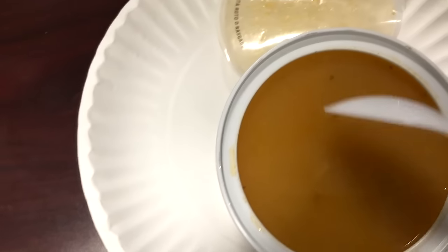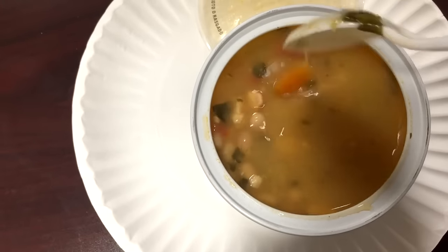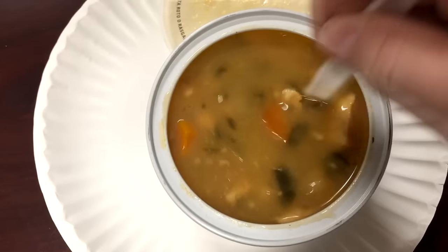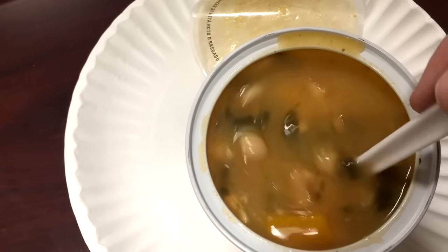Okay, here it is out of the microwave. I went to two and a half minutes because this microwave is pretty weak. I'm probably going to have to do a voiceover over the tasting part since my office mate is coming in to heat his food up after me.